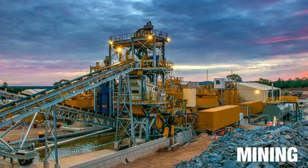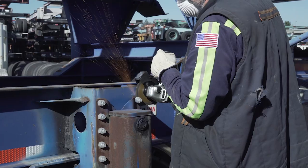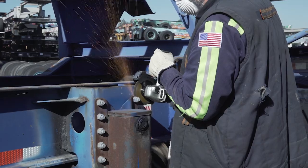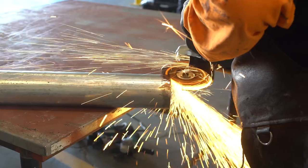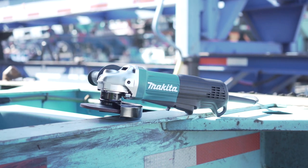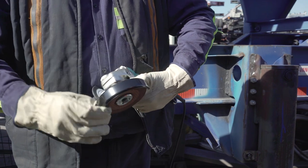Industries including energy, mining, shipbuilding and other industrial environments have requested grinders with permanent affixed guards. Makita rose to the challenge, creating another first in power tool innovation — the world's first compact industrial four and a half and five inch angle grinders with non-removable guards.